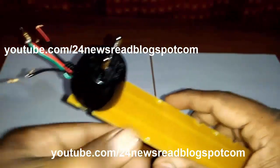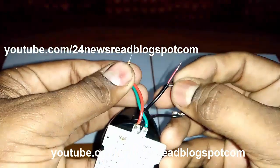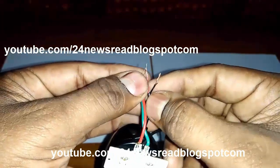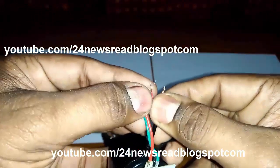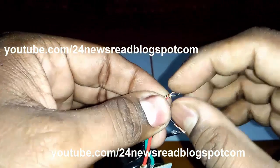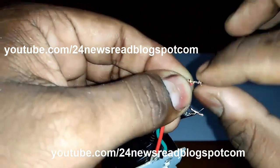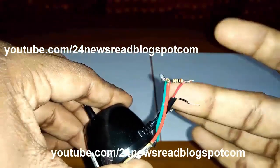Now join the plus side. This is plus side and plus side join. I join the LED plus side and charger plus side together. The LED resistor plus position joins to our charger plus position.